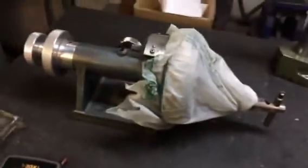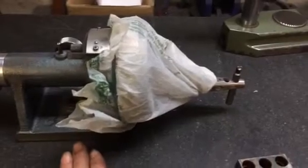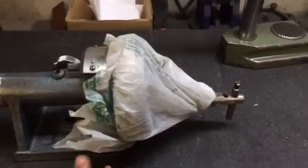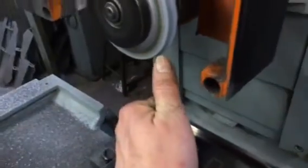This is called a diamond dresser, and it dresses radiuses, angles — whatever you need on a grinding wheel. I got my grinding wheel here set up where I need to be; I dressed the bottom of it. Now I need to sink a radius in the grinding wheel.